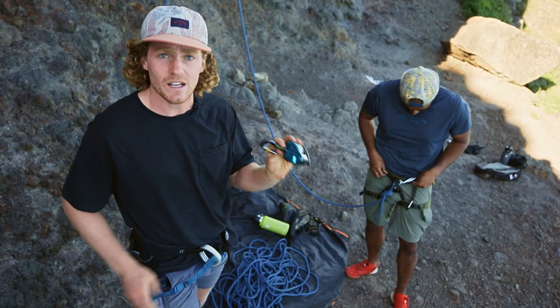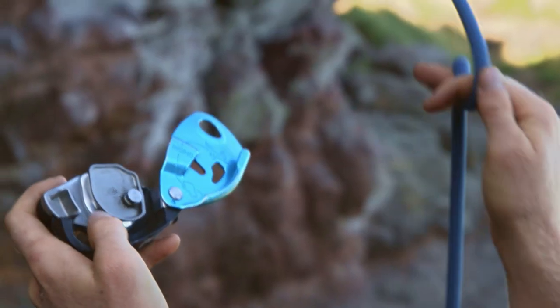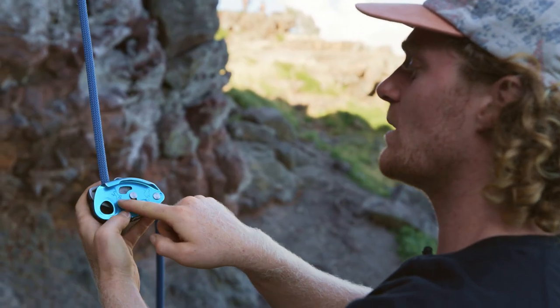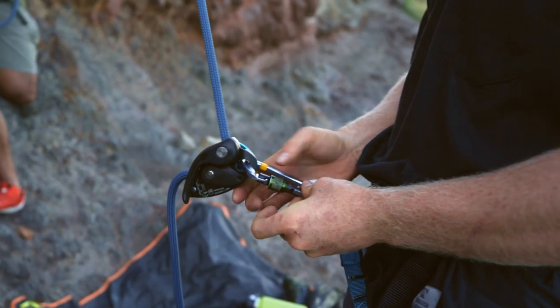We're gonna be using a Grigri today. It has an auto-locking component, so if your belayer ever becomes unconscious, this will still lock and still save the climber. Make a U with your hand here and we're gonna feed it in just like that, in that U-shaped form. You know you've done it right when the person climbing is climbing up the rope. You're gonna put it on your belay loop.